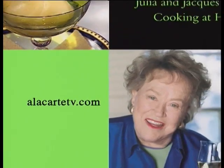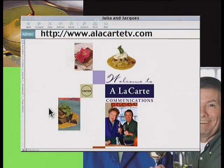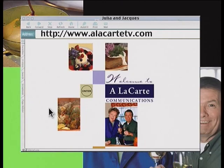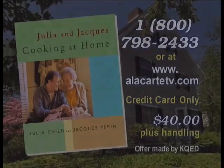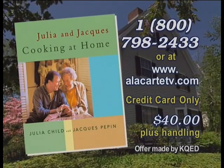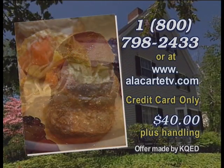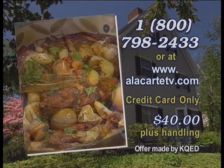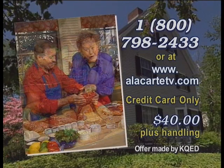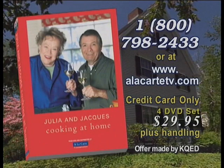For more information about Julia and Jacques, visit us at kqed.org. Julia Child and Jacques Pépin, one of television's most beloved duos, have created this award-winning cookbook, Julia and Jacques Cooking at Home, containing more than 400 pages of recipes and 328 full-color pictures. To order, call 1-800-798-2433. Also available: the complete 22-episode series, 11 hours of Julia and Jacques on DVD for $29.95.